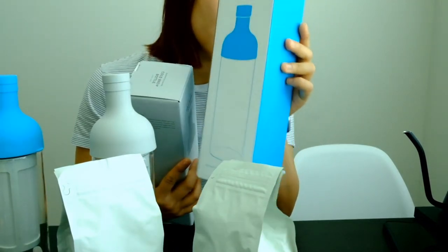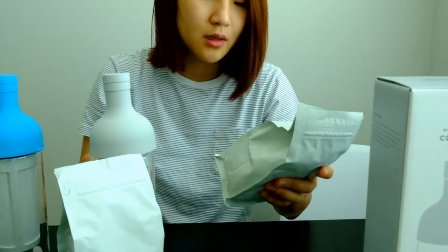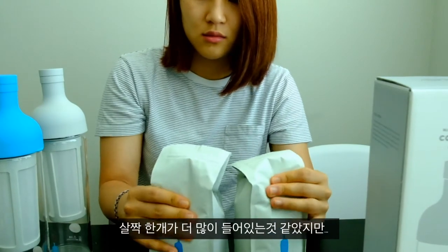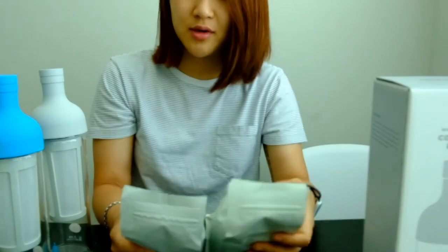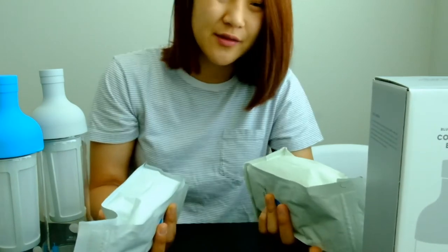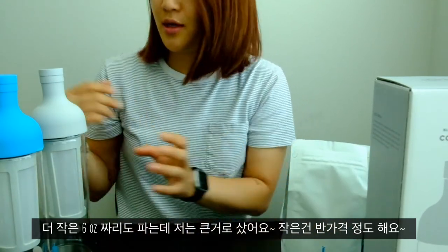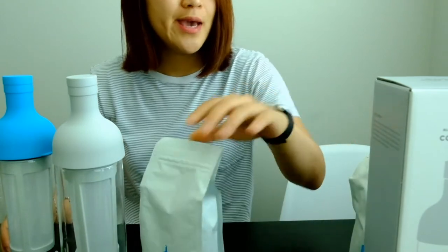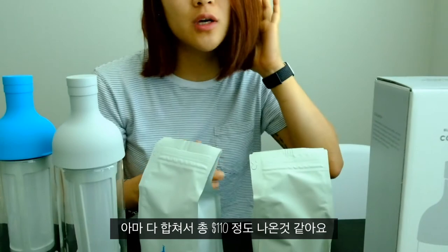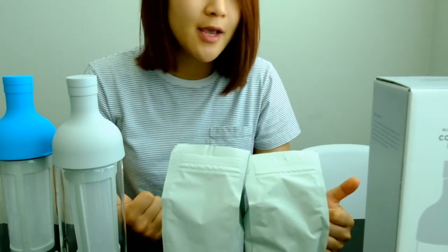One was $35, so both bottles are $35 each. The coffee is 12 ounces — I think they're $18, and the half size is like $9.75. So everything came to a little over $100 with free shipping because I spent over $35. I can't wait to try it!